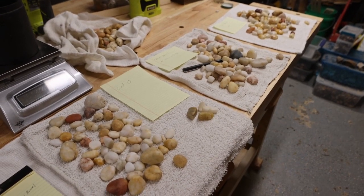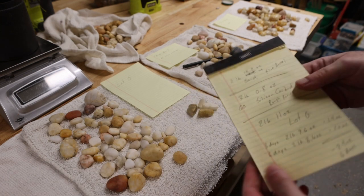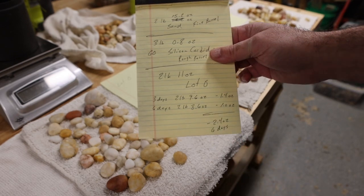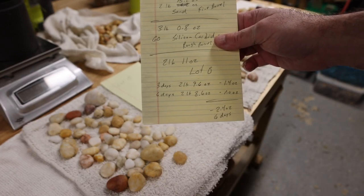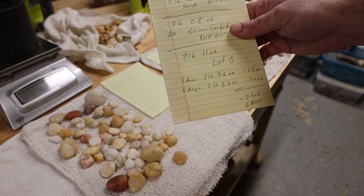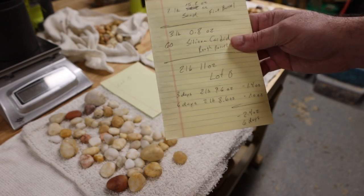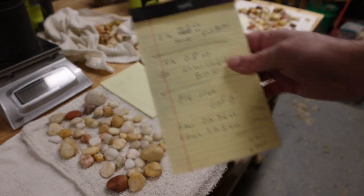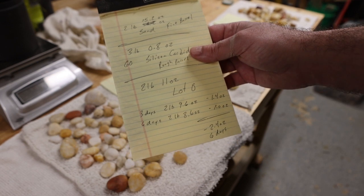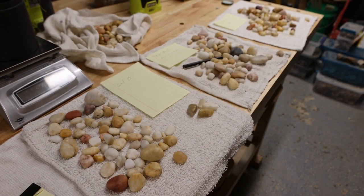Here's where we are. I have the Lotto rocks — I did those in 120/220 for three days, cleaned them off, recharged with fresh 120/220, and did three more days. The results: after three days they were down 1.4 ounces, and after six days they were down another ounce for a total of 2.4 ounces. We started with 43 ounces total including the barrel, and lost 2.4 ounces — roughly five percent.